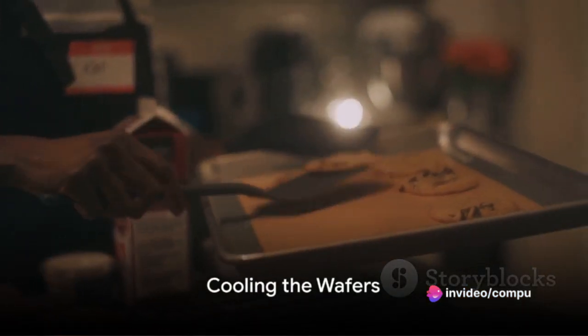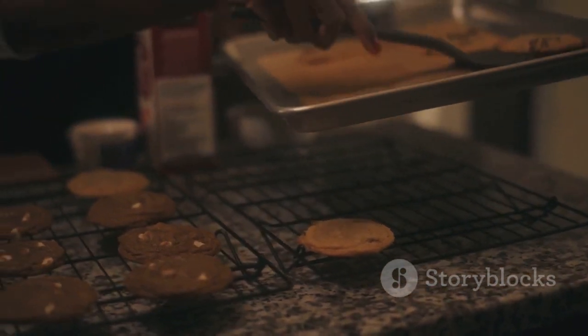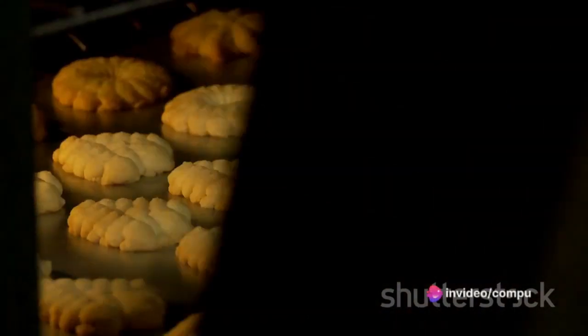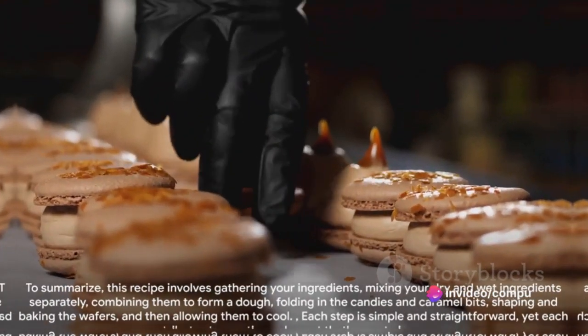When they're done, remove your wafers from the oven and let them cool on the baking sheet for about 5 minutes. Then transfer them to a wire rack to cool completely. And voila! You've just created your own batch of mouth-watering crunchy caramel cookies and cream wafers.